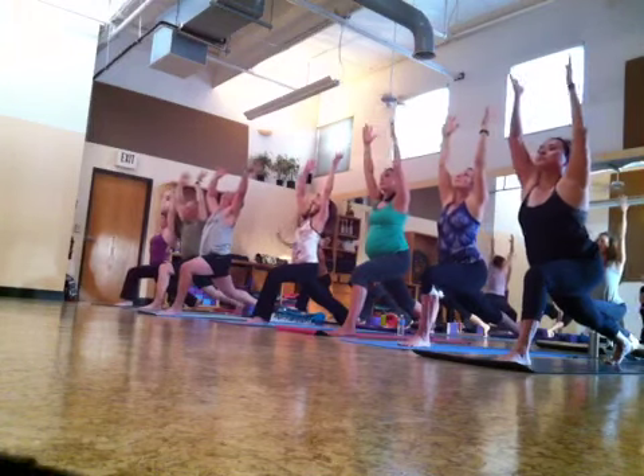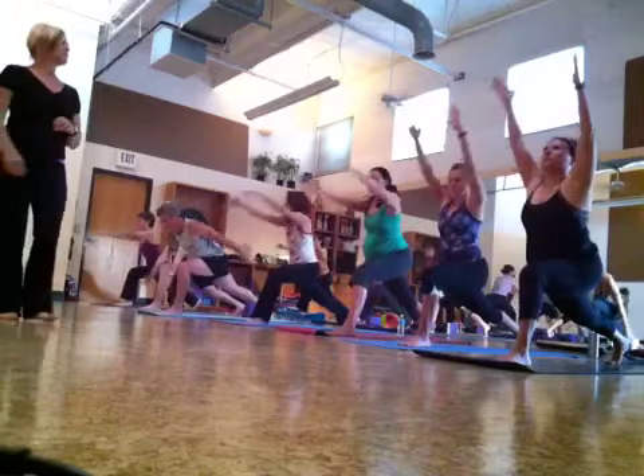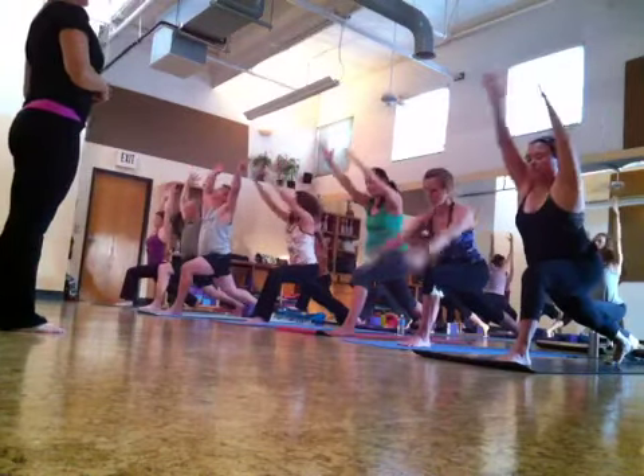Exhale, reach forward and back. Inhale, stretch out. Move with your back. Exhale, reach forward and back.